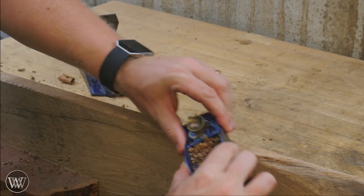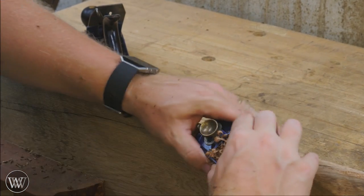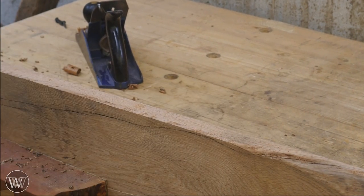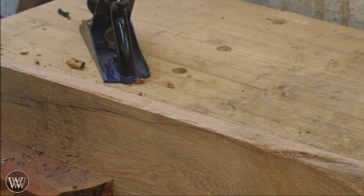Now to match the chamfers on the gussets, I'm also going to be putting a chamfer on the underside. There's about two feet at one end that has a straight edge from the saw, so putting a chamfer on that just kind of connects it with the gussets a little bit.